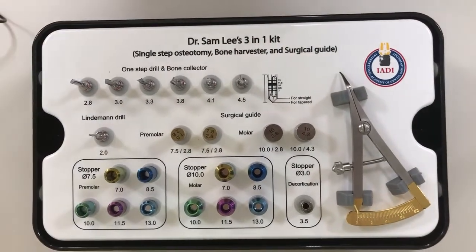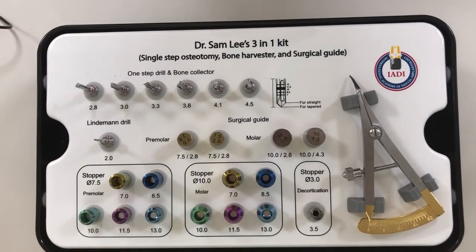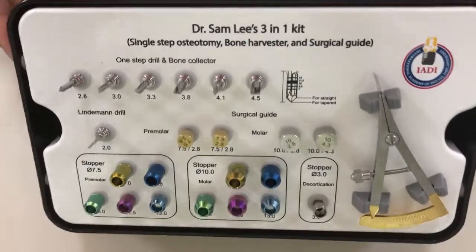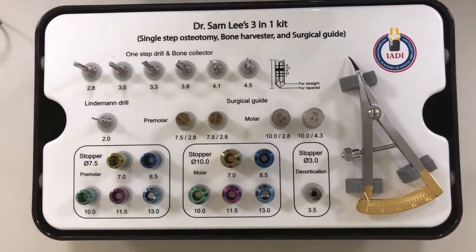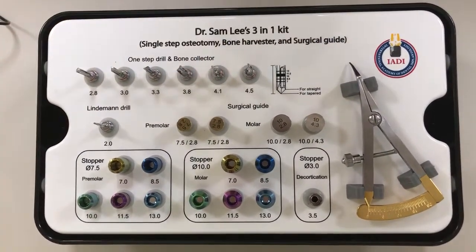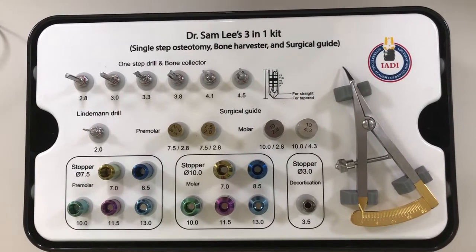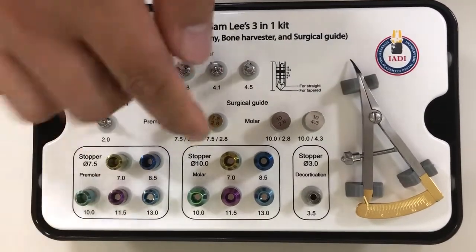I'm very excited to launch our 3-in-1 kit, version 2.0. The first version I made was in 2017 and I've made improvements from the previous version. This kit helps us eliminate multiple drilling sequences at the same time, and it helps us position our implant osteotomy exactly on the center of a crown. It also has a vertical stop.